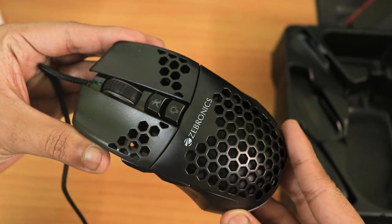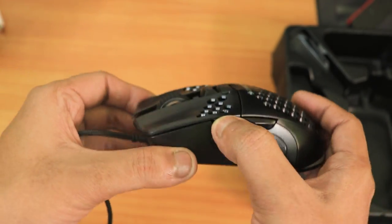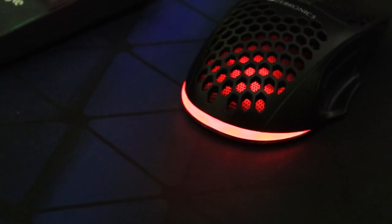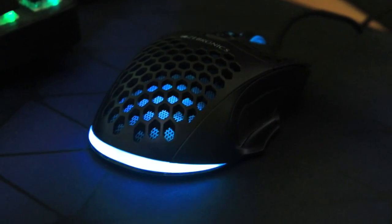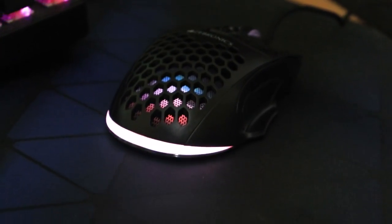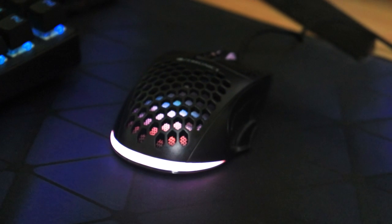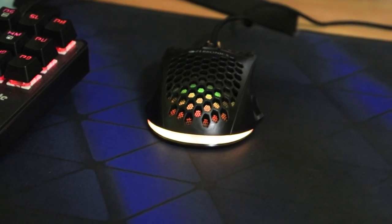The link is in the description as usual, so check it out. That pretty much wraps up this video — thank you so much for watching. Please share this video with your friends if they're looking for a budget gaming mouse, give it a thumbs up if you liked it, and subscribe to the channel if you haven't yet. This is Tiro from KTNTX signing off — catch you in the next one, bye!